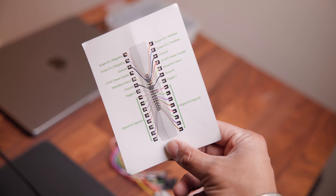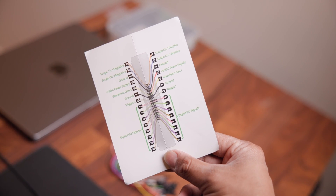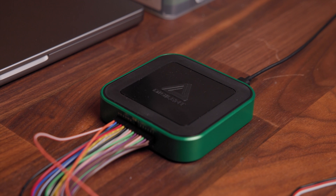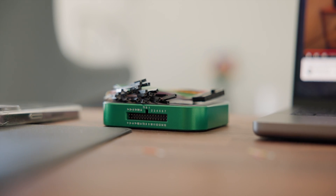Digilent included a really helpful reference sheet inside the box so you don't have to memorize which wire is which — there are a lot of them. I really like how versatile the AD3 is. It's a single piece of hardware I'm using as a waveform generator to create the PWM signals for the servo, I'm using it to generate the supply voltage for the servo, and I'm also using it as an oscilloscope to measure back the PWM signals that I'm sending. And that's just the start of what this thing can do — there are so many more options.